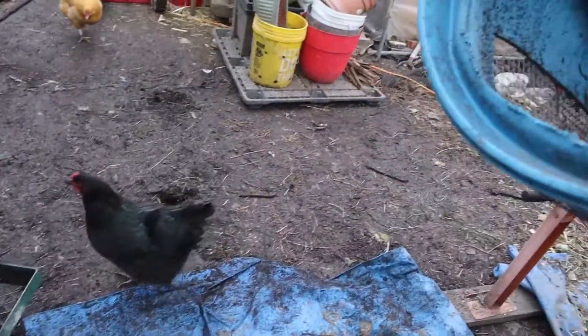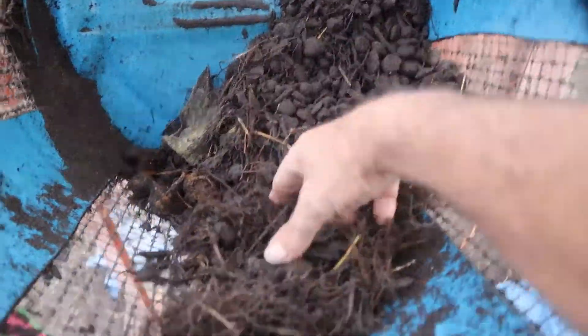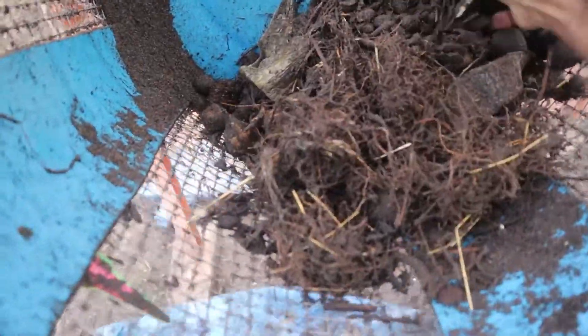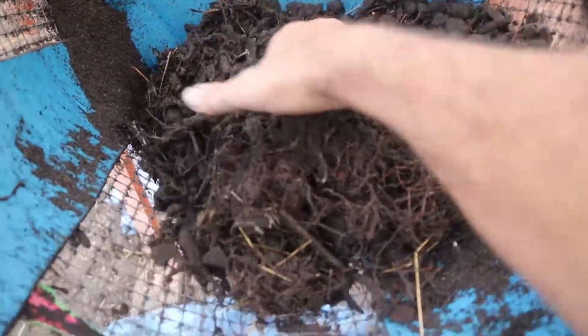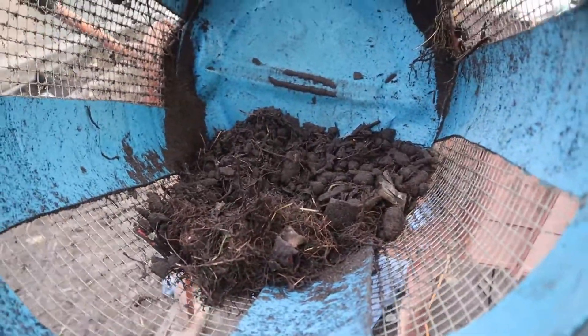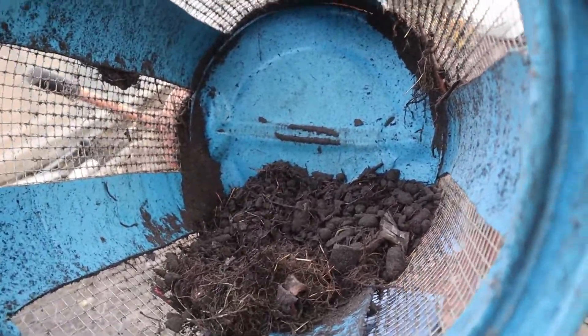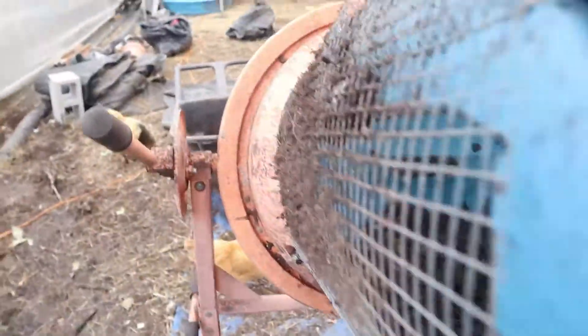The chickens like it because they can scratch through all this stuff on the ground. You see right in here, we're not quite through — we still got several more pots to go. But all this stuff here just tumbles around and falls at that bottom. Get a little invention going — if you get your hands on a little cement mixer, you can do that.